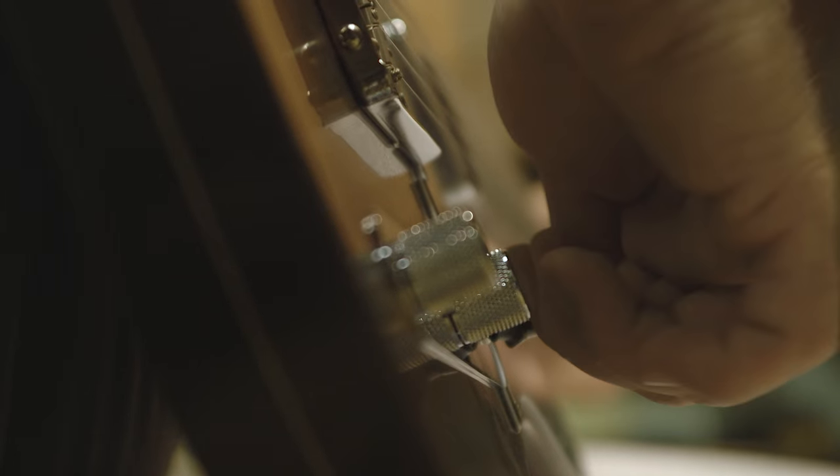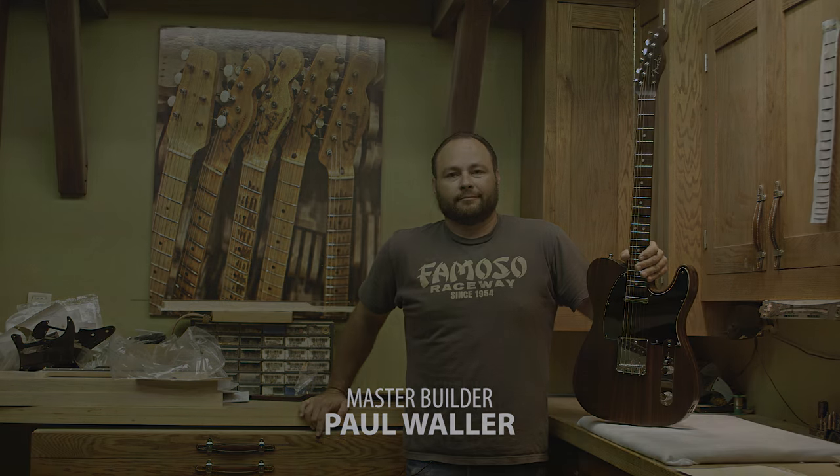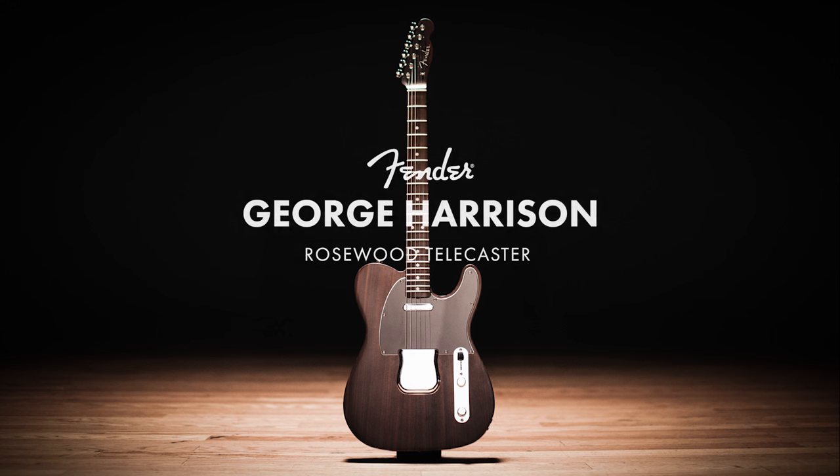For me it's a great deal of pride to be able to be a part of this project. That's what everyone wants — everyone wants the George Telly. And this is it.